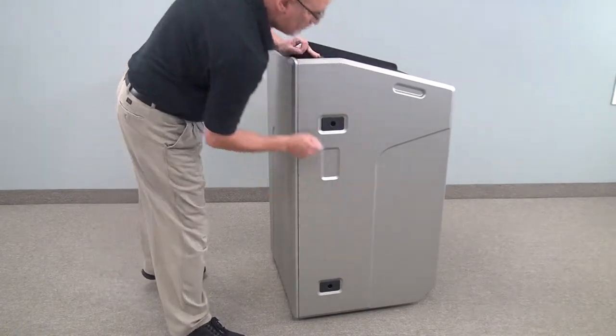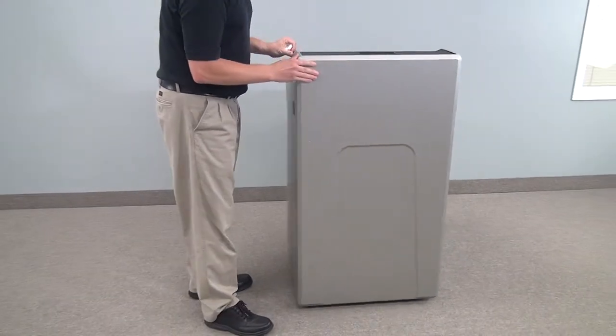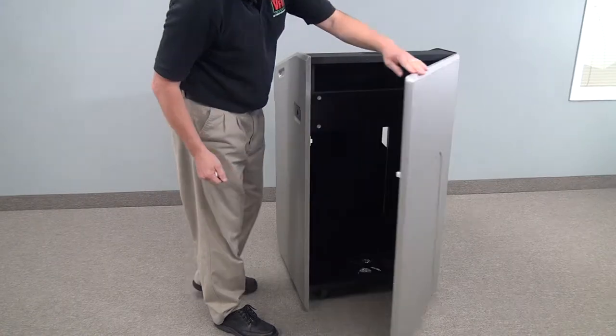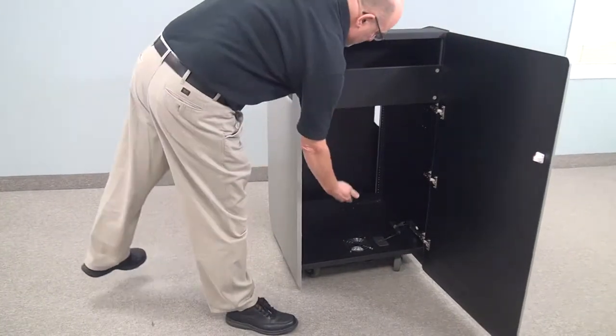We have cable grommets throughout for wiring. And we have a seamless front with a hidden lock. There's lots of access to the rear of your rack rail.